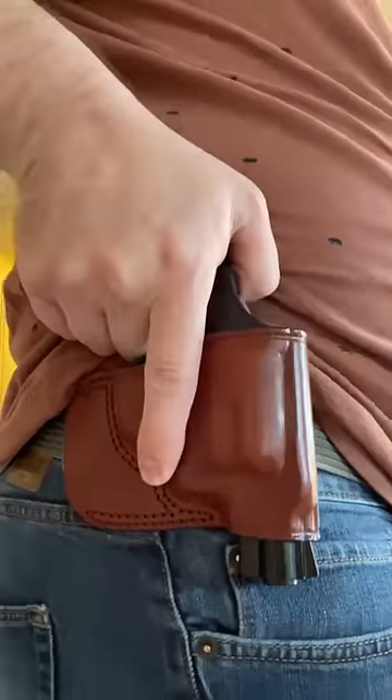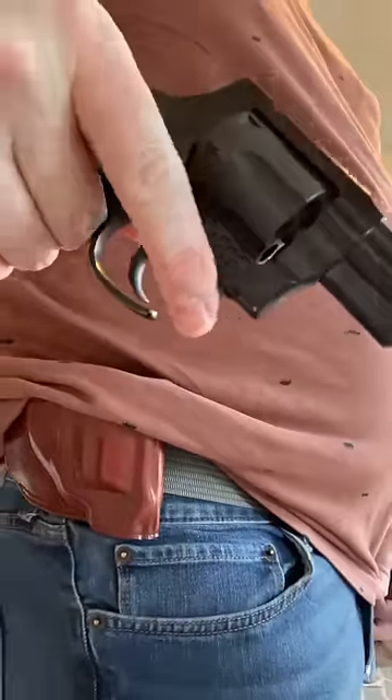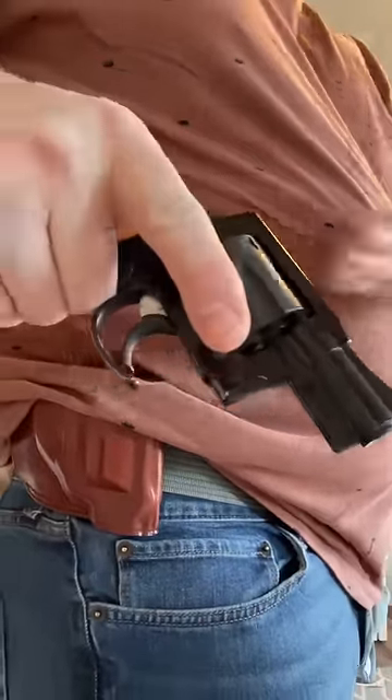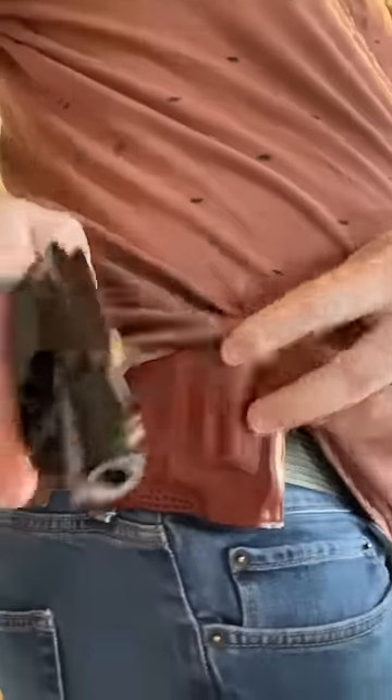Let's talk for a second about some of the perceived dangers of carrying something like a fitz special — in this case, my M206 with the front of the trigger guard removed and a bunch of other changes. This demonstration is on an empty cylinder for safety.